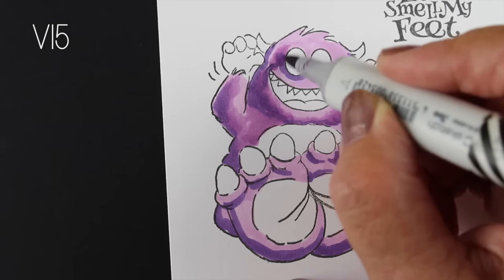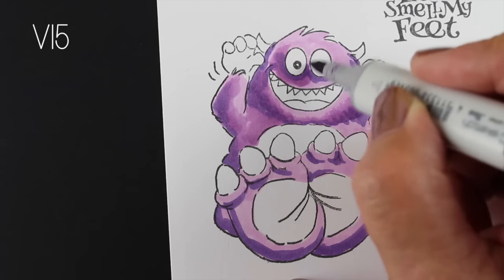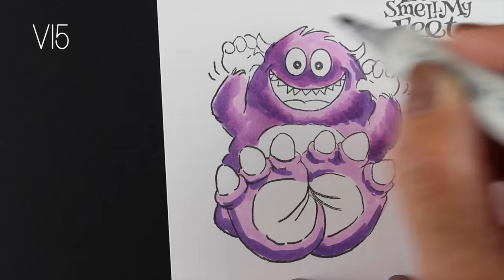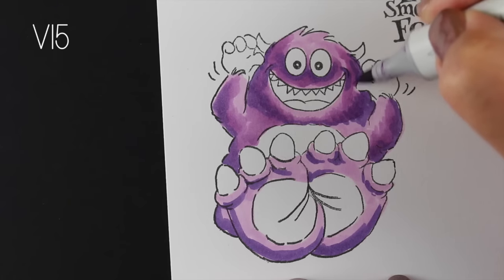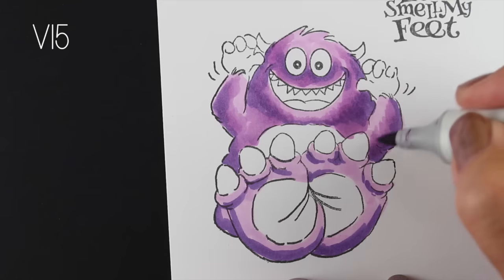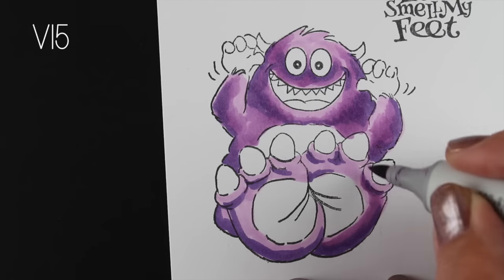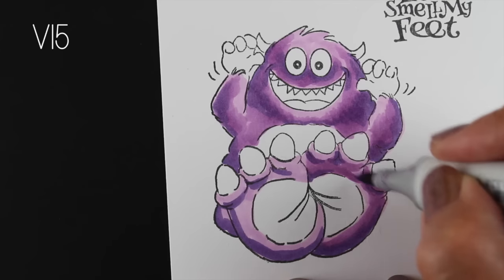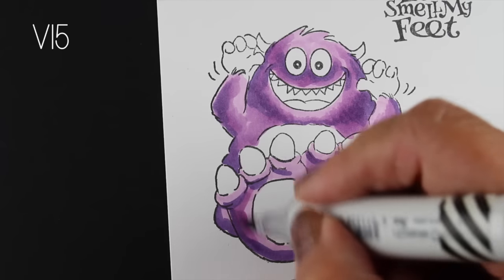I'm doing the Copic coloring — I've got it sped up to twice the normal speed and I'm cutting out the bits where I change markers because the focus on this is not the Copic coloring. It's on the actual construction of the card that will be coming up later. But I wanted to show you at least the Copic coloring quickly so we could talk through a few things.